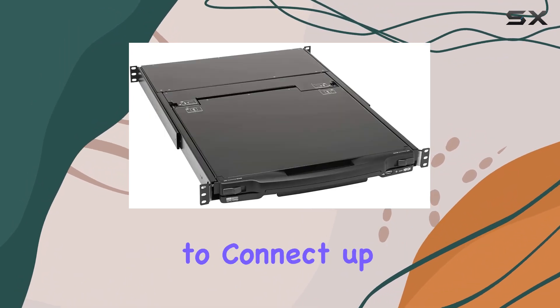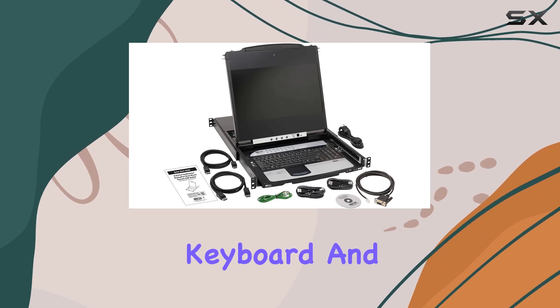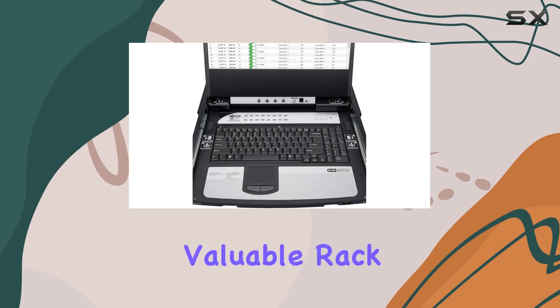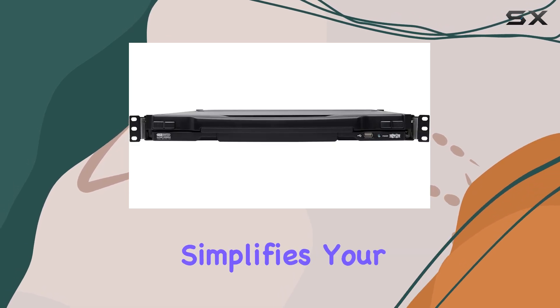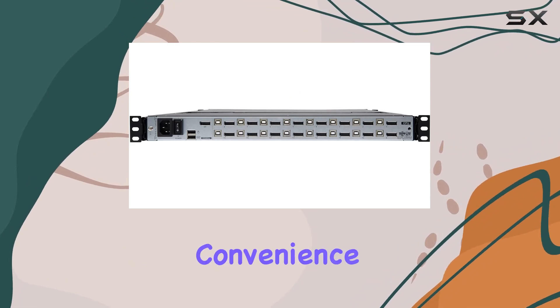With the ability to connect up to 16 DisplayPort-enabled computers or servers to a single monitor, keyboard, and mouse, this KVM switch streamlines your workspace while saving valuable rack space. Gone are the days of cluttered setups and tangled wires, as the NetDirector simplifies your infrastructure with its space-saving design — but its benefits extend far beyond mere convenience.